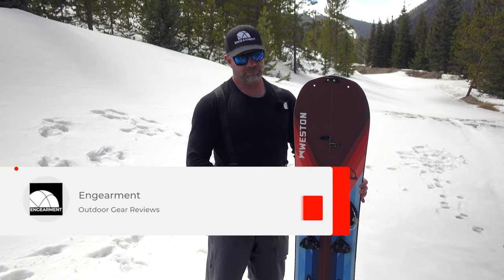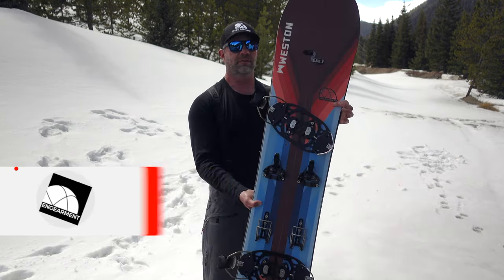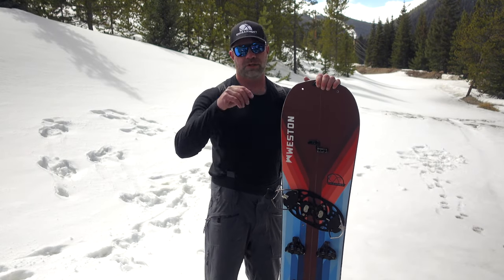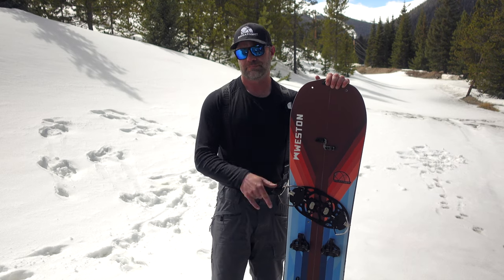I don't want to get you too excited because it's not actually out yet, but I've been using it and I want to share my experiences — how I've used it, where I've used it, and what I think about the board. There it is: the Ridgeline from Weston. When it does become available, I'll put links below where to purchase. I'm Sean Sewell, owner and director of InGearment.com. Until next time, take care.